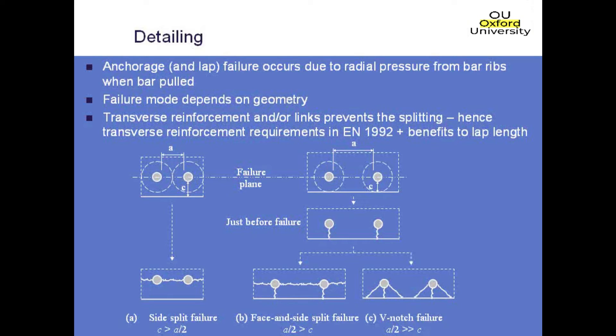The side split failure will occur if your cover is less than half the clear spacing between your bars — so basically that C dimension is bigger than A divided by 2. In this scenario you end up with a crack forming between the bars, and then the cover just falls off, exposing the bar to corrosion.